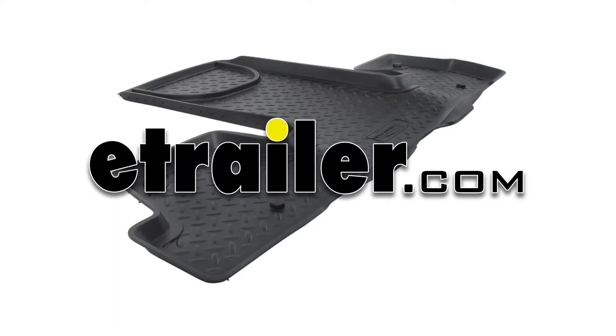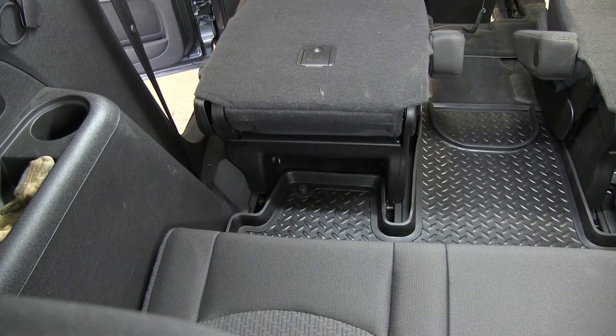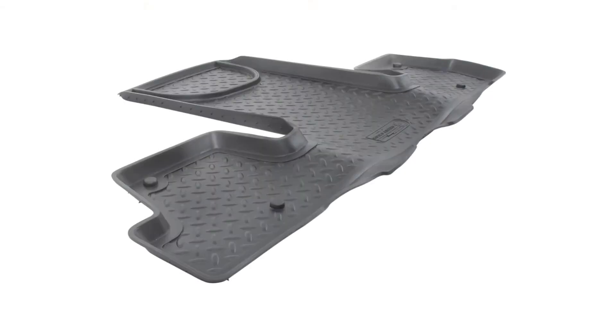Today in this 2009 Chevrolet Traverse, we're going to do a test fit of a Husky Liner Floor Liner for the third row. We'll be working with part number HL71021. This is the black color. This is also available as gray as part number HL71022, and also as tan as part number HL71023.